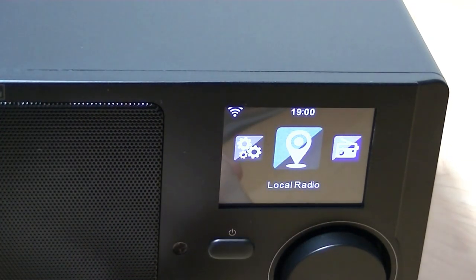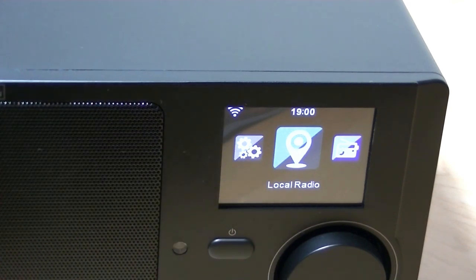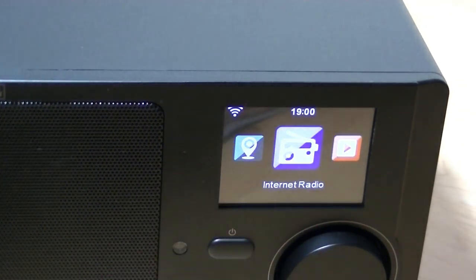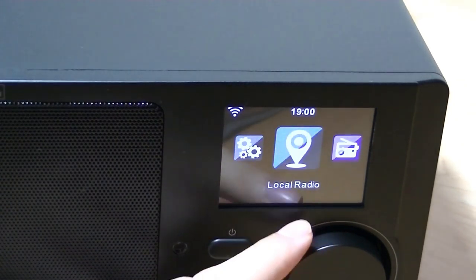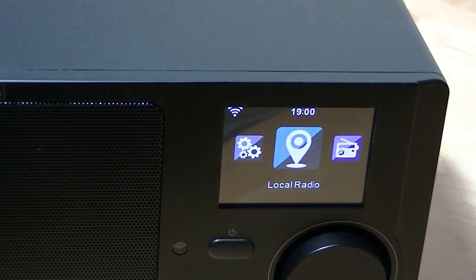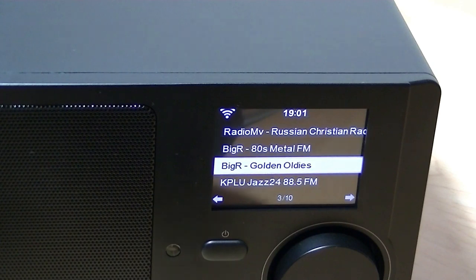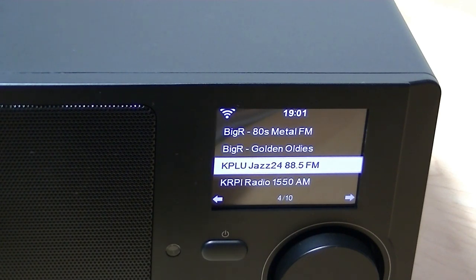Local radio still uses WiFi but is specific to stations set in your region — for instance, internet stations in Washington State or New York, based on where your router is connected. Internet radio gives you a broader selection of stations categorized by genres. Here it's found a few radio stations local to the state.